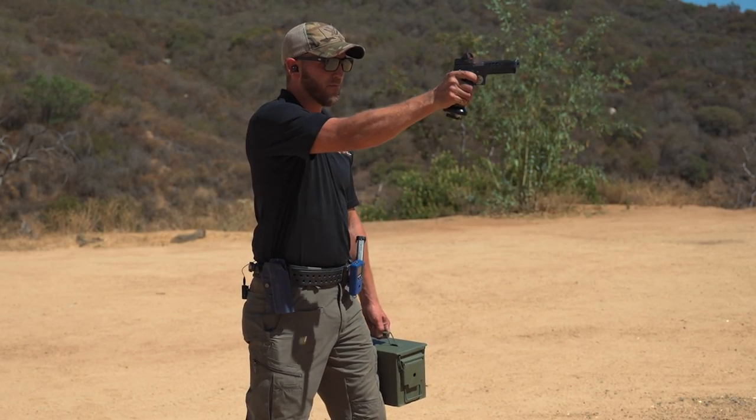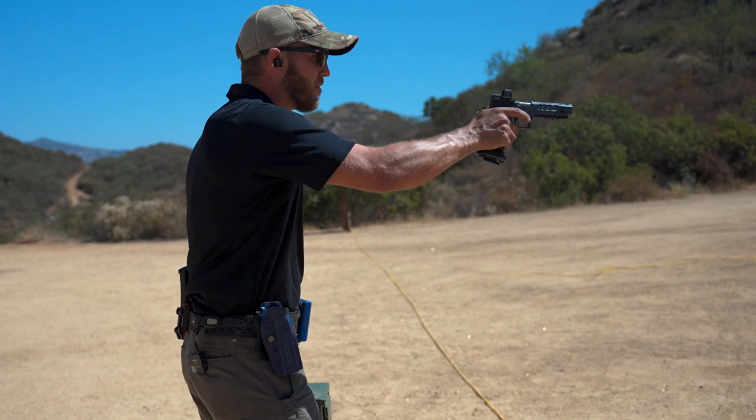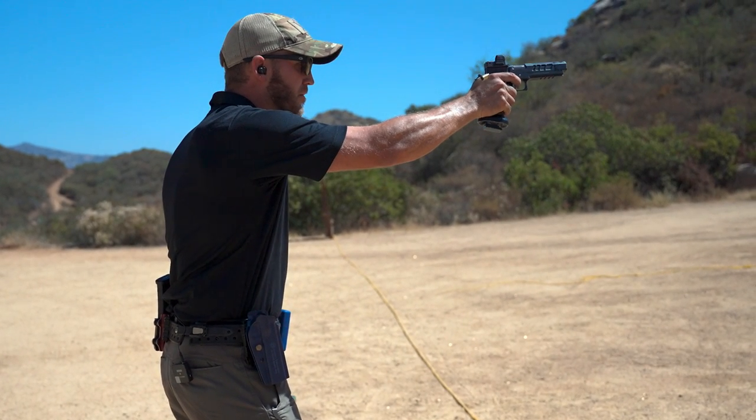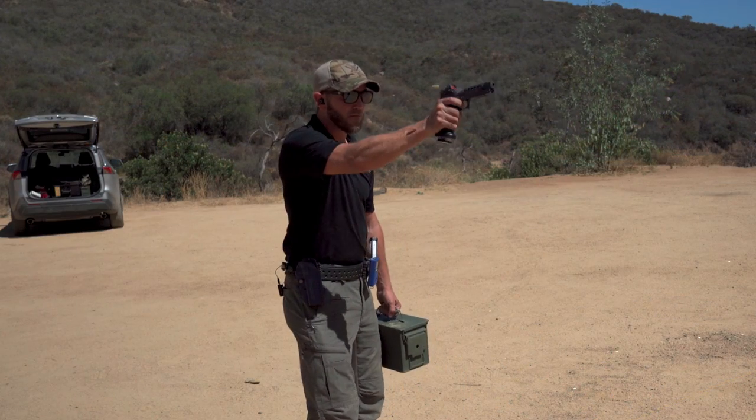In USPSA particularly, they will often have classifier stages or stages that are dictated requiring you to shoot strong hand and/or weak hand. This is something that can absolutely set you apart as a shooter, because if you're not comfortable with it, it's a stage that's going to freak you out. But if it's a skill set you are comfortable with, a lot of times this gives you the opportunity to take a step ahead of people who aren't comfortable with that situation.